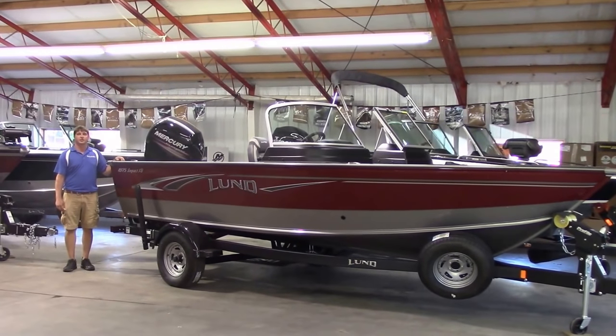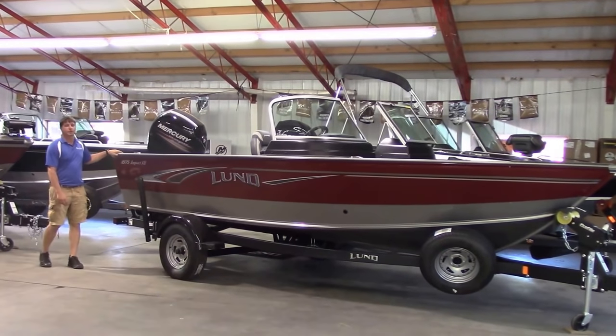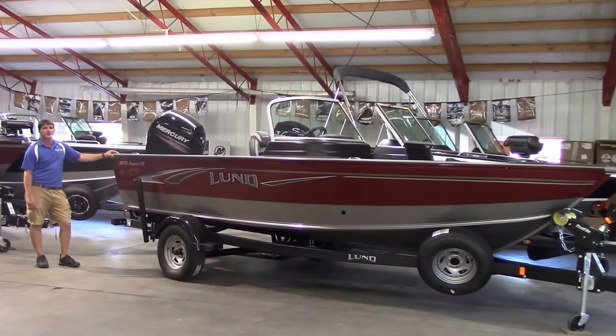Hi, I'm Terry from Wakanda Boats here in Glenelder, Kansas in Republican City, Nebraska. And we're going to do a quick walkthrough here of the 2019 Lund 1875 Impact XS.